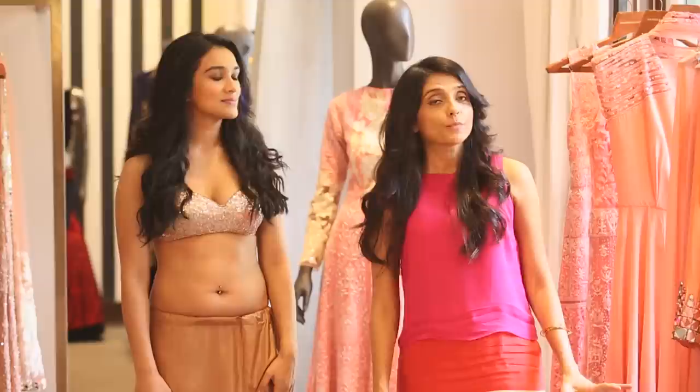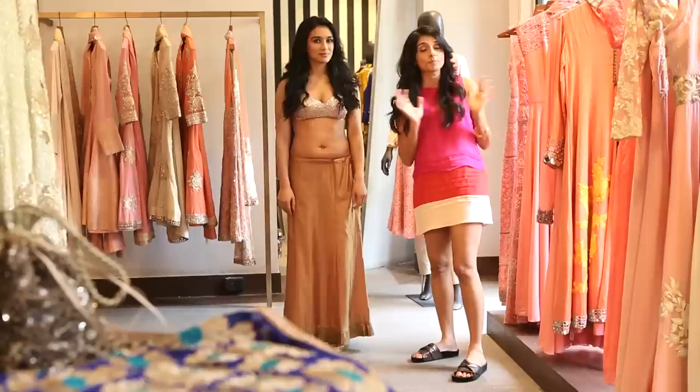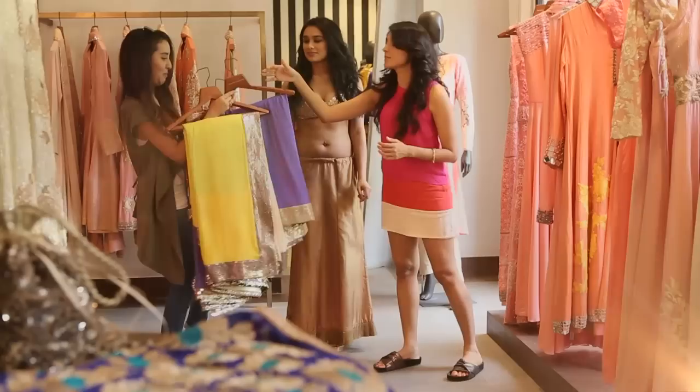Hello everyone! I'm here today to teach you how Priyanka Chopra wore her saree in Dostana — the famous gold saree that became a rage. So today we're going to do a step-by-step on how to actually wear that look.